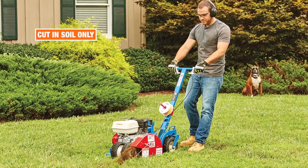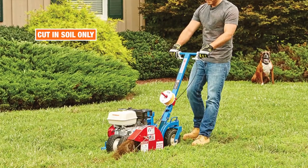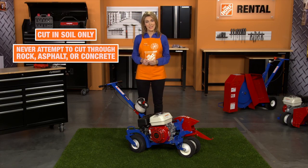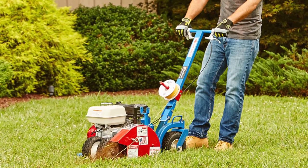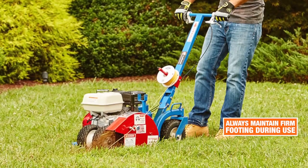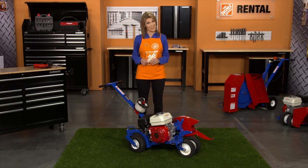This tool is designed to cut in soil only. For best results, the soil should be dry. Never attempt to cut through rock, asphalt, or concrete. Keep both hands on the controls and away from moving parts while operating, and be sure to maintain a firm footing during use. Never leave the tool running when unattended, and be sure to turn it off when not in use.